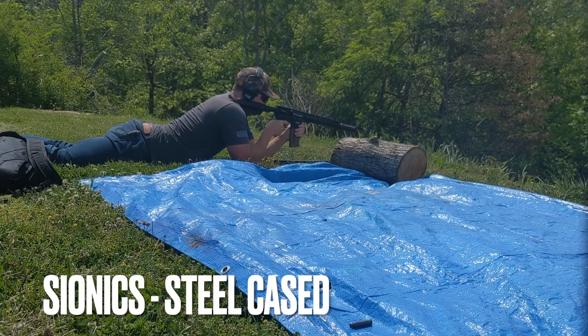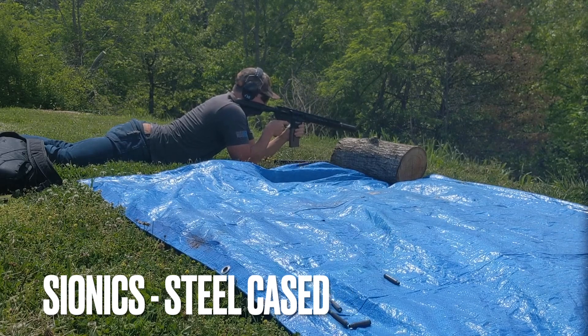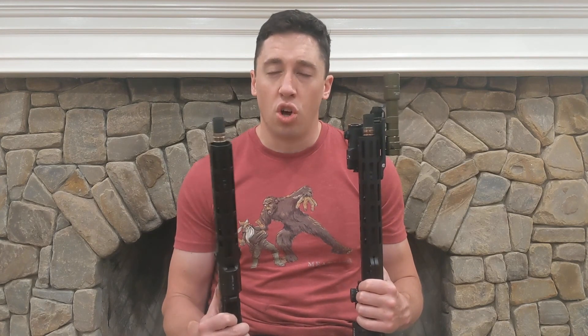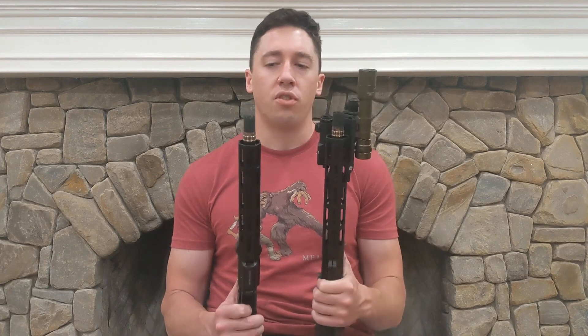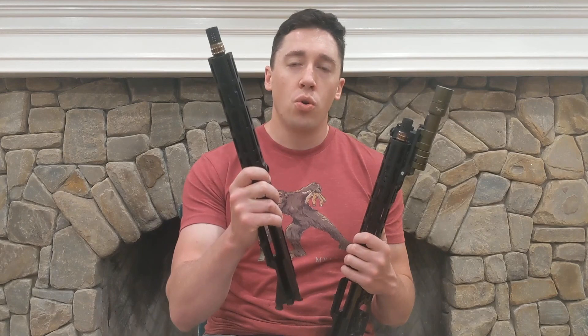I do think they're very well gassed for suppressed shooting. Neither felt sluggish — the bolt carrier group didn't feel like it was moving slow. So I think they're both pretty reliable, although my testing was limited. The Tri-Arc may have had a slight advantage of being less gassy, but that may be my bias going in expecting it based on the advertised smaller gas port. If you're worried, going with an H1 buffer would give you a little more oomph to cycle the rifle.